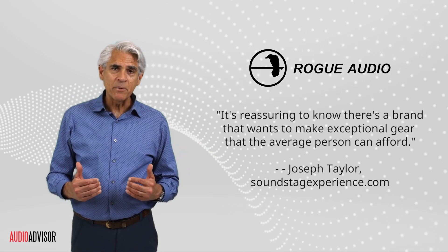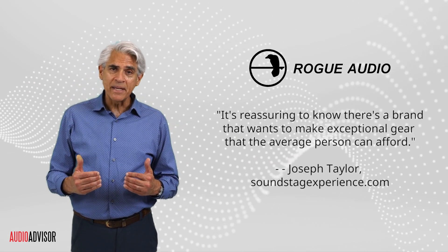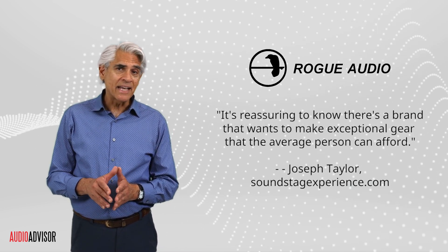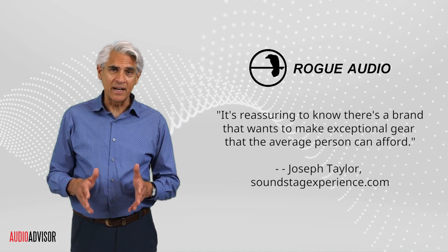Just how good are these Dragon mono amps? The folks at Soundstage report, and I quote, "It's reassuring to know there's a brand that wants to make exceptional gear that the average person can afford." Now, that's something we can all get behind.